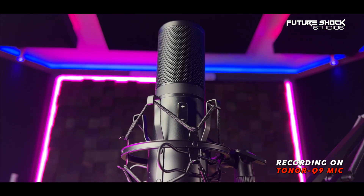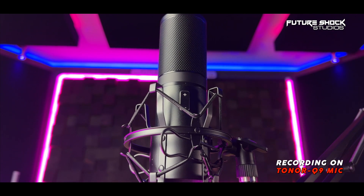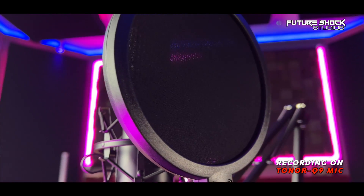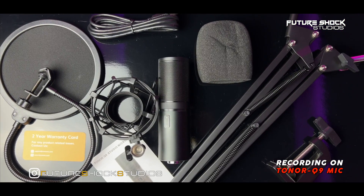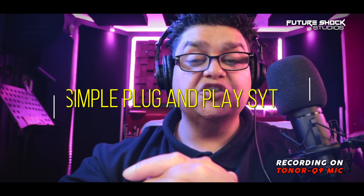This microphone is an absolute great buy for a beginner. You'll get a quality windshield, a quality boom arm and all the rest of the accessories for a mere £50 or $50 in the USA — now that's a bargain. If you're starting up a YouTube channel or doing voiceovers, look at the quality and accessories you're getting. You're definitely getting a lot for your money. The Toner Q9 is totally a plug-and-play foolproof system. As soon as I got it out of the box, I just plugged it in and it worked. Highly recommend it.